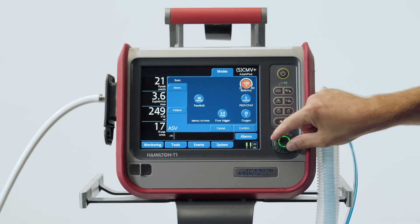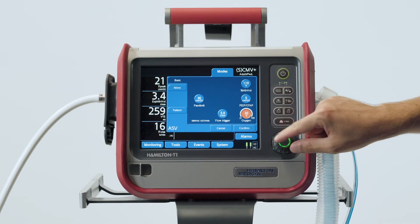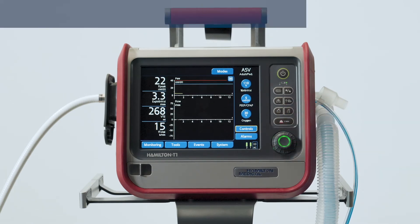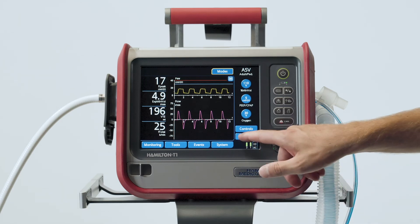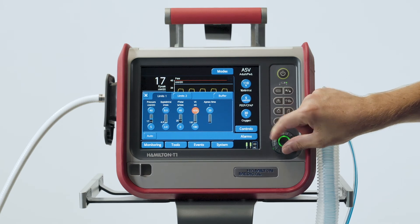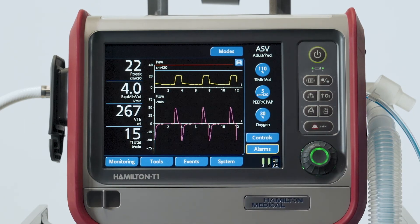The controls window will open, and you can review and adjust the control settings as needed. Then touch Confirm to activate the new mode. After changing the ventilation mode, you should always check the alarm settings. To check the alarms and adjust them as needed, touch the Alarms button, then select the alarm control and adjust it accordingly. To set alarm limits quickly, you can touch the Auto button. All the alarm limits, except for tidal volume and apnea, will automatically be set around the current monitoring parameter values.